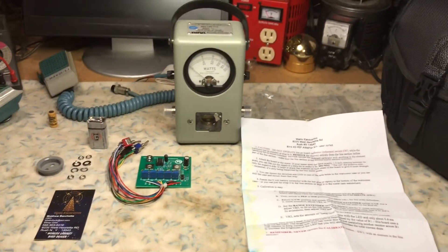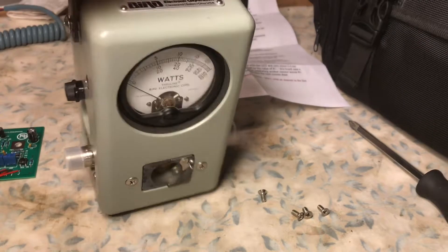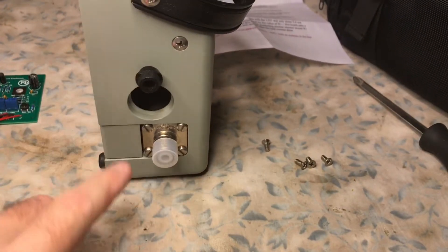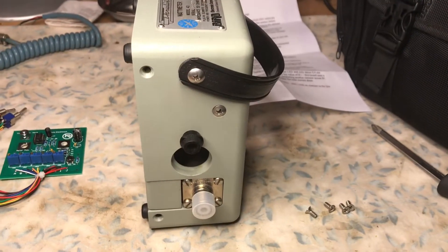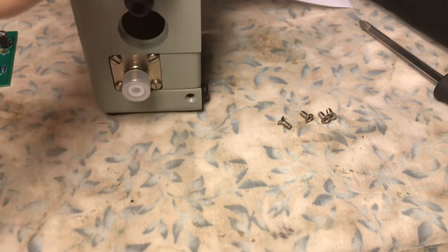This is N2LEN with continued disassembly of the Bird 43 watt meter to install the PEP kit. There are four chromed number two flange screws — they're probably zinc with chrome covering. You remove these four screws and then remove the back plate.